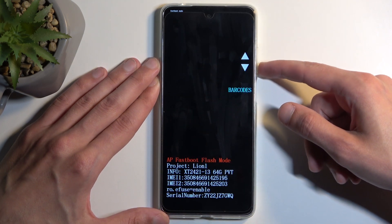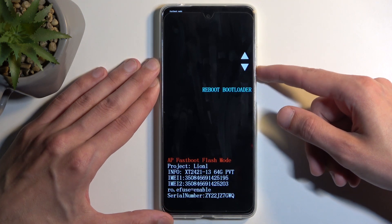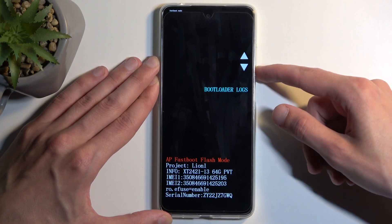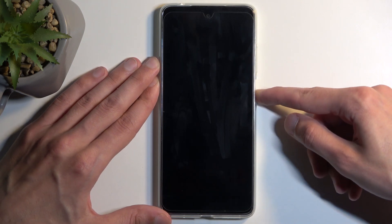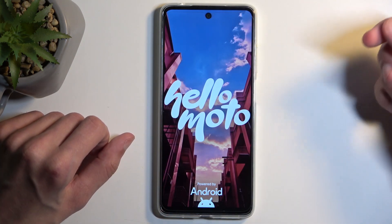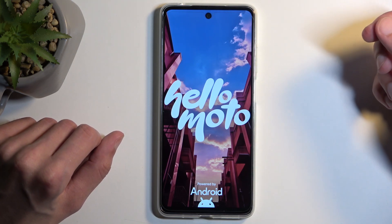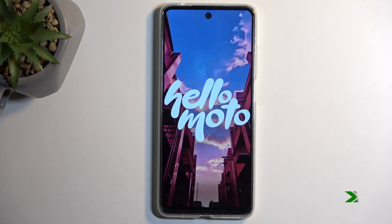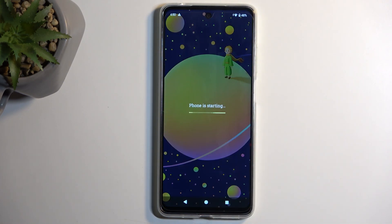It looks a bit different and also gives us a couple of options which you navigate using your volume buttons, and the power button confirms whatever is selected. I am going to select start, as this is a way to get back to Android. On the previous fast boot mode you could have just selected reboot system now, which also takes you to Android. And as you can see we are now back on Android.